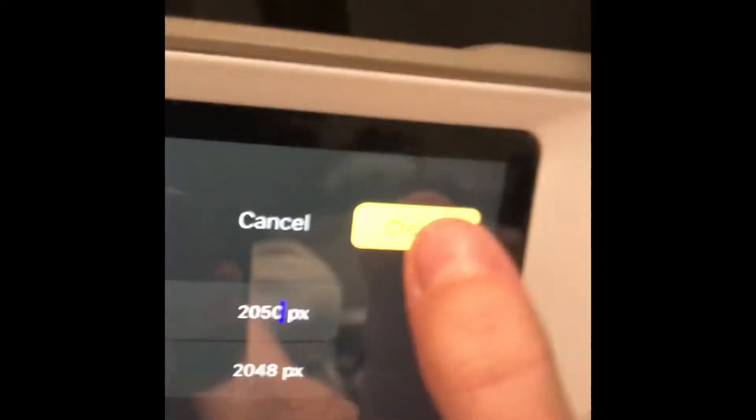Hit that little box with the arrow on it, then write two-zero-five-zero and hit create. It brings you to the screen.